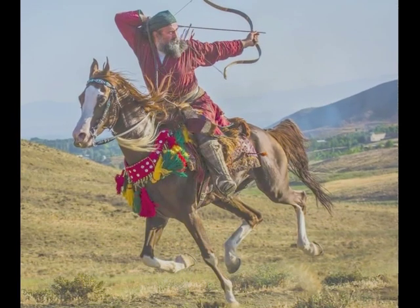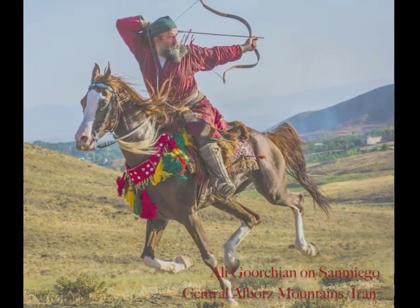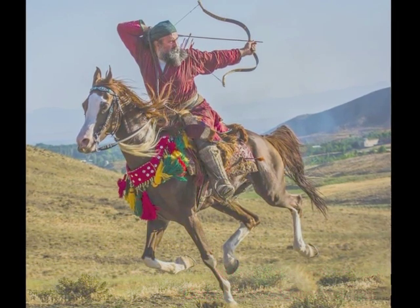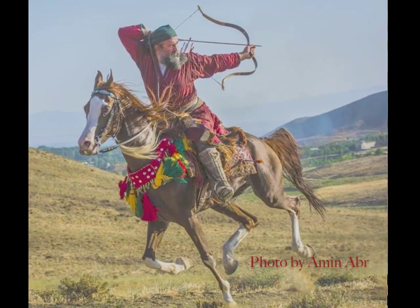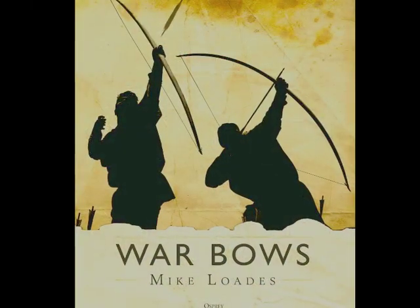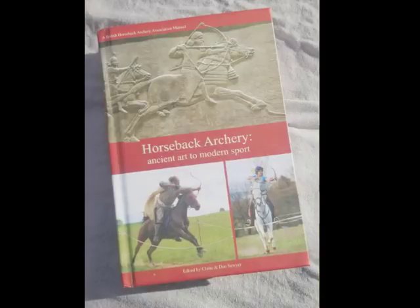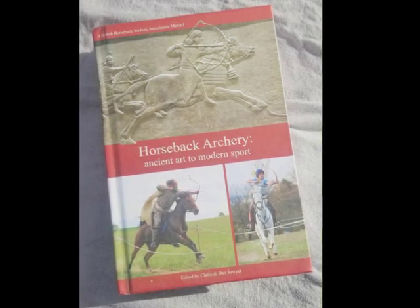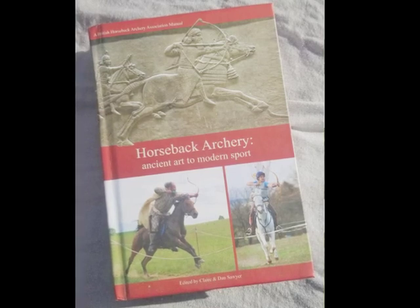We've highlighted some of the bow styles you might see in the sport of horseback archery, but there are more. For those interested, I recommend visiting a horseback archery club in your area where you might be able to try out some bows for yourself. For further reading on the history of these bows, I highly recommend War Bows by Mike Loads. And for further information on the sport of horseback archery, the book Horseback Archery: Ancient Art to Modern Sport by Dan and Claire Sawyer is packed full of tons of useful information.